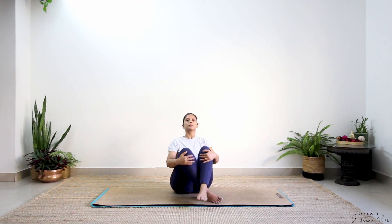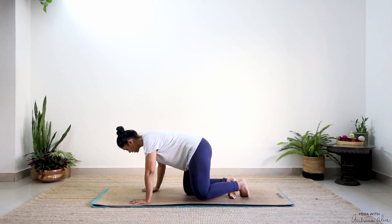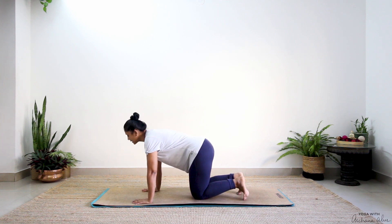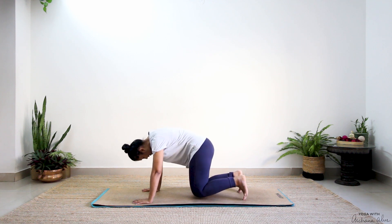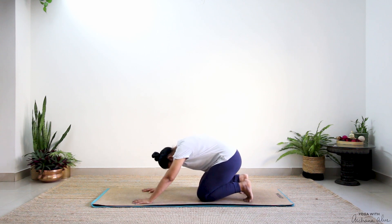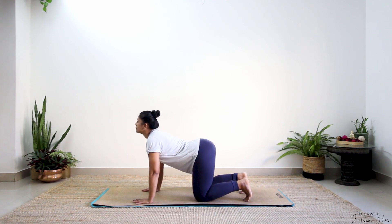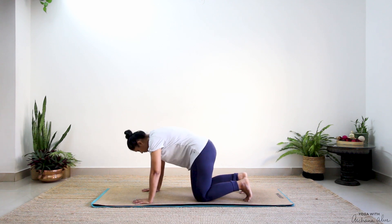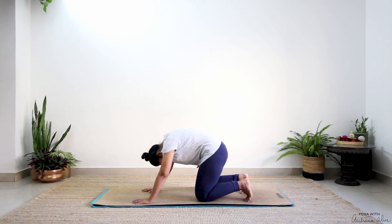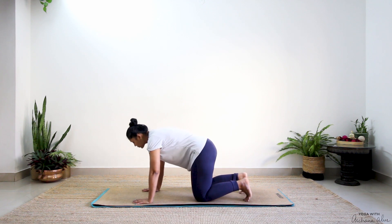Bring both your knees together, swing your legs to one side, come onto your knees and palms. Fingers wide. Arch your back, chin just gaze forward. Breathe out, round your back. See that your knees are beneath your hips, and push your seat towards your heel. Last one — forward, arch, breathe out, round.